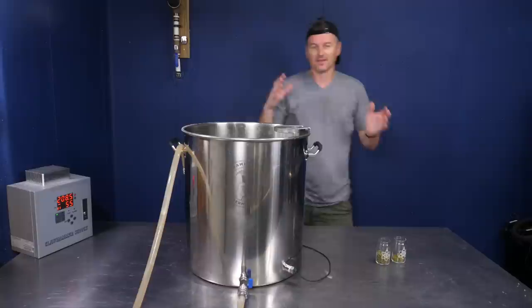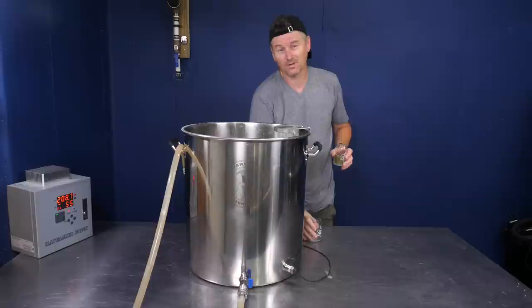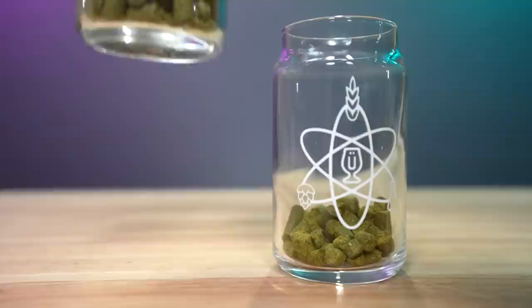This is going to be a 30-minute boil, just like last time. Two hop additions. I've got Magnum as the 30-minute addition — 10 grams of this. With 15 minutes left in the boil, I'm going to add Hallertau Mittelfrüh — 28 grams. This will give a total of around 13 IBU in the beer.